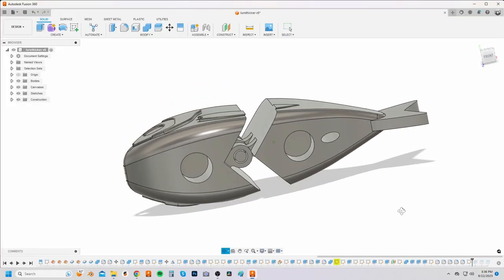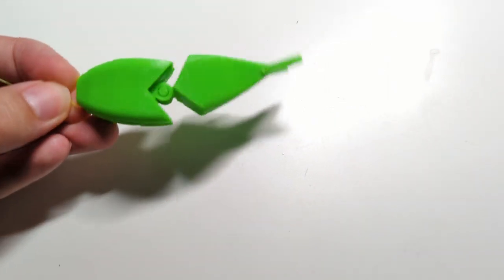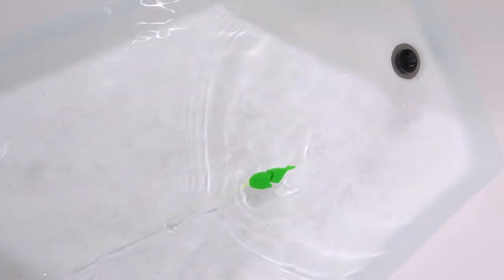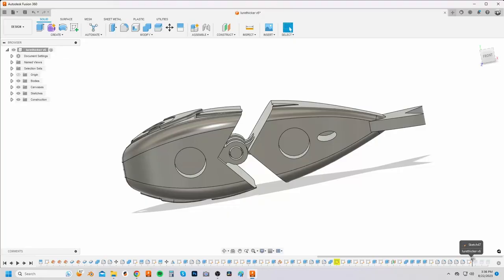I went back to the Marling Baits YouTube channel and checked the thickness of most of his lures, and noticed they were much thicker than I'd previously realized. I decided to remodel my lure to be a bit thicker in the body. The second iteration was a huge improvement in the bathtub, but it was still leaning a bit to one side, so I modeled a third iteration with a lot more room for weight at the bottom.